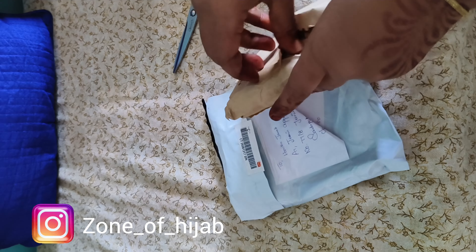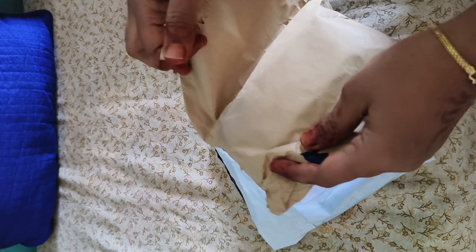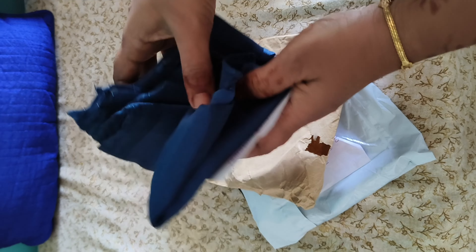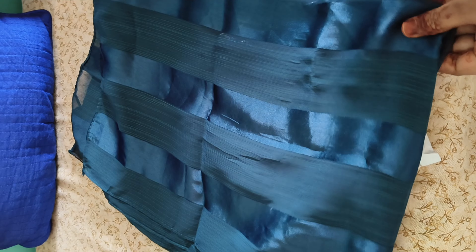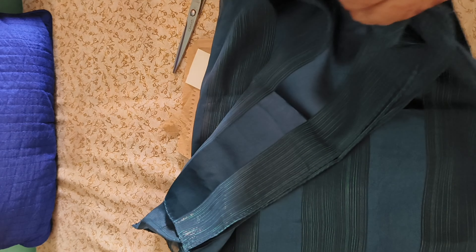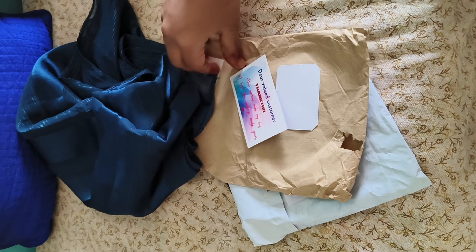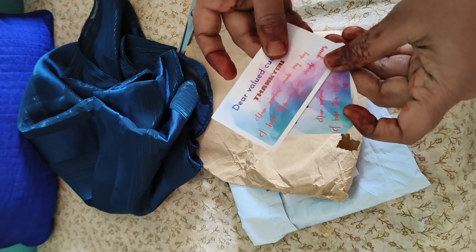This is a hijab and I will show it. This is also an Eid dress but I will be able to get the same dress. This is the hijab - a good quality and length. This is a chiffon material with satin stripes. It's a beautiful function outfit.